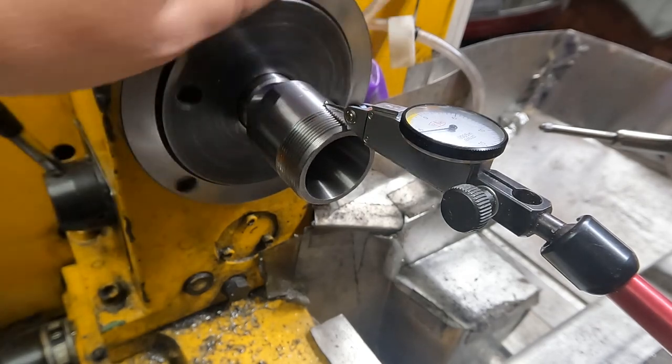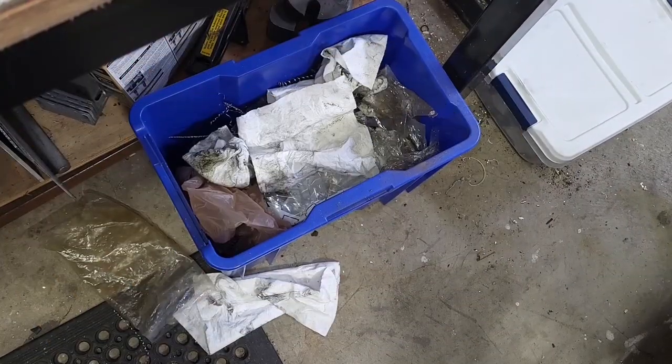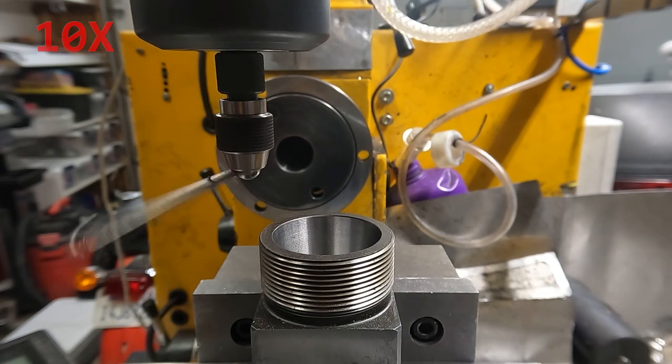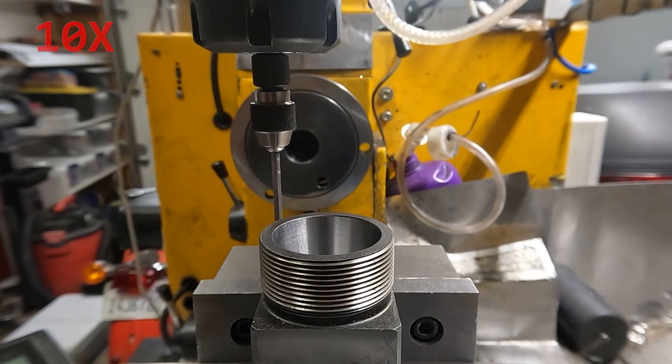It's a piece of garbage. Moving on. Rather than futzing around trying to put it in the three jaw, I'm going to have to go to the mill anyway. So we'll just do all these operations in the mill.